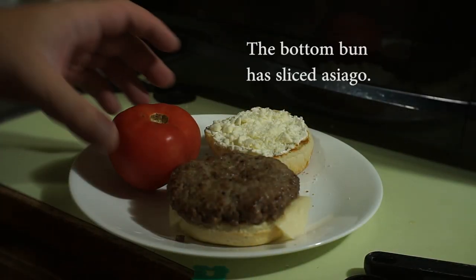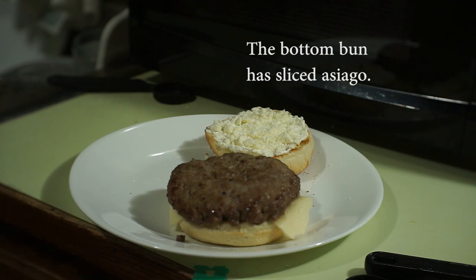What's on the top bun there is feta, ricotta, and sour cream.